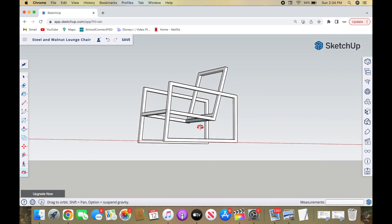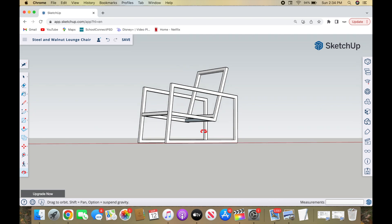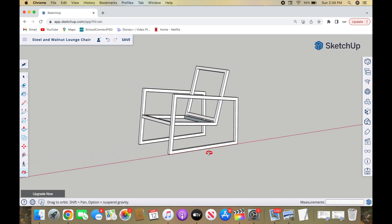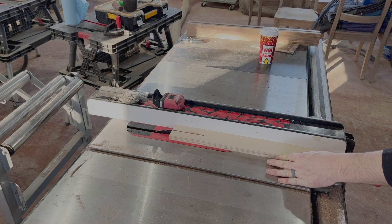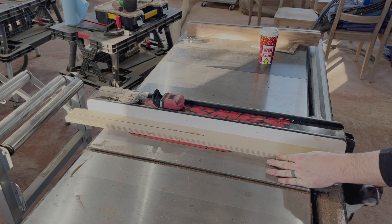The first thing I did was design my chair on SketchUp. I'm honestly not great with SketchUp, but it is nice to use in order to find out some of the angles and lengths that are needed. After a bunch of playing around, I was able to come up with something that I think will be successful.